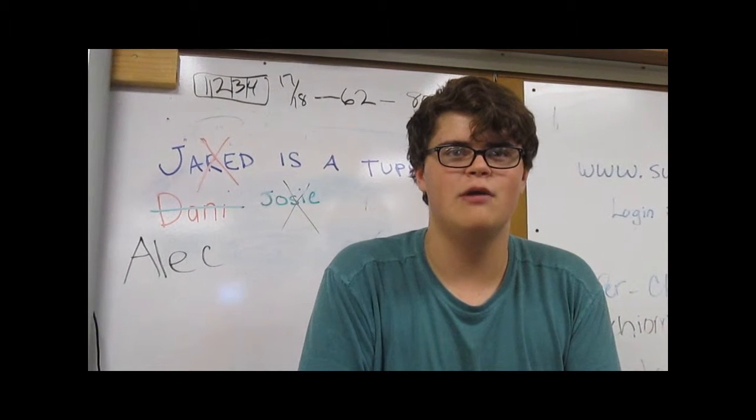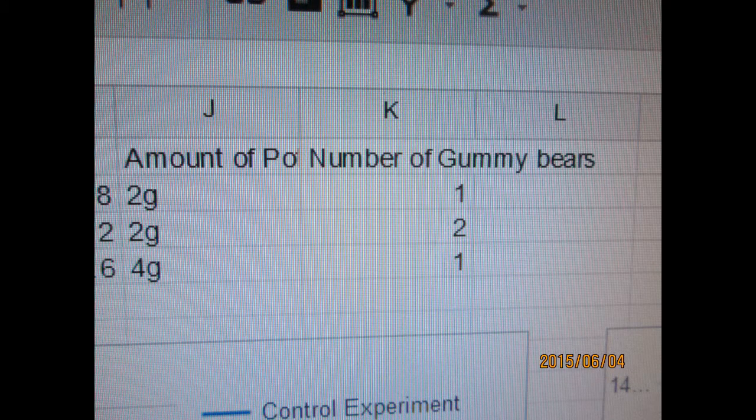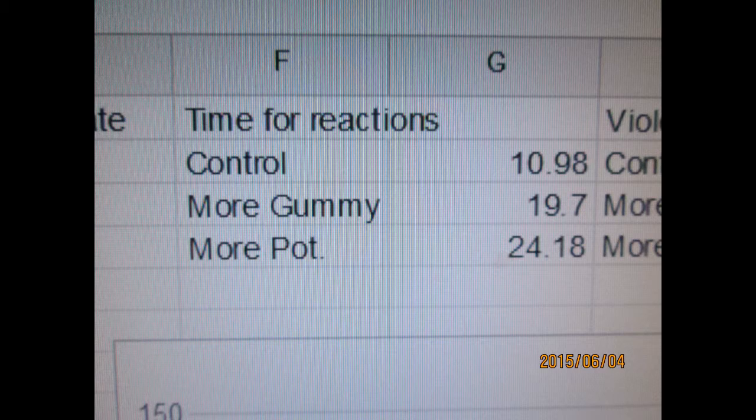After this experiment we will compare many aspects of each of the reactions and look at the reaction rates under different circumstances. In the control we used two grams of potassium chlorate. The second reaction also used two grams of potassium chlorate because we were keeping that constant. In the third reaction we doubled the concentration using four grams of potassium chlorate. In the control we used one gummy bear; in the second we doubled that to two gummy bears; and in the final reaction we reverted back to one gummy bear. The control took nearly 11 seconds, whereas the more gummy bear reaction took nearly twice as long, and the more potassium chlorate reaction took nearly 25 seconds — much longer than either of the other two.